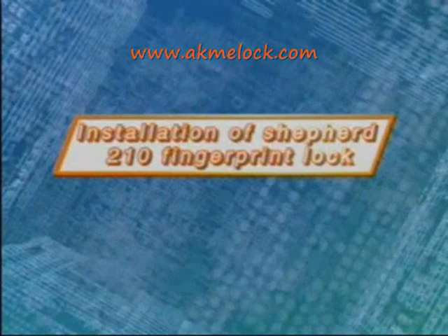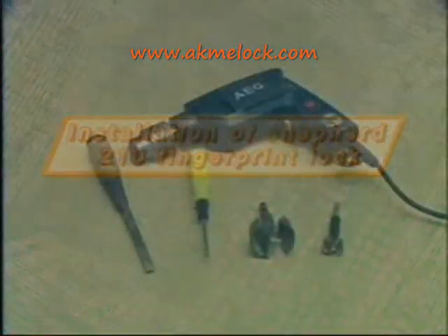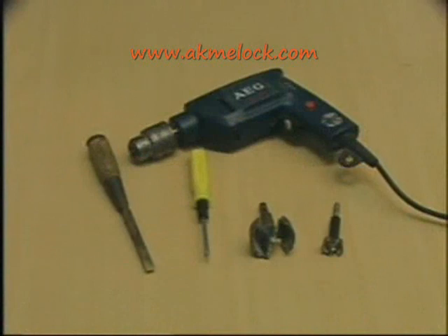Now I will show you how to install the Shepard 210 fingerprint lock. Before installation, please prepare the following tools: a screwdriver, a chisel, electronic drilling, 25.4mm and 54mm egg wells.